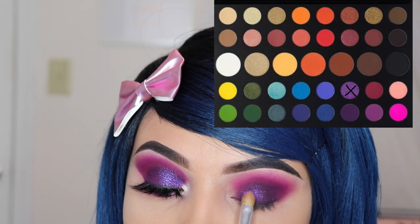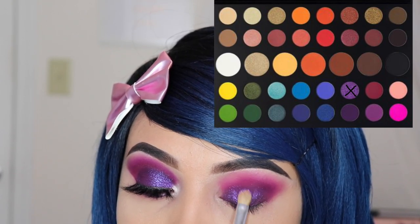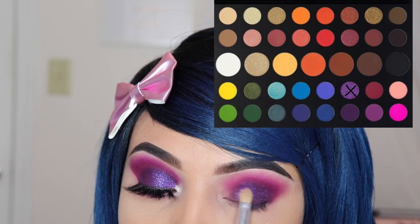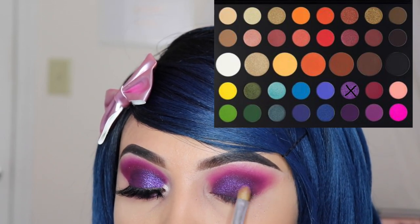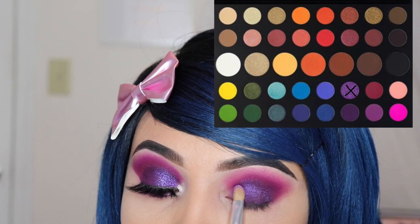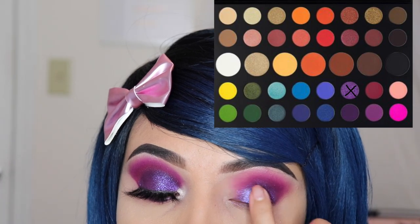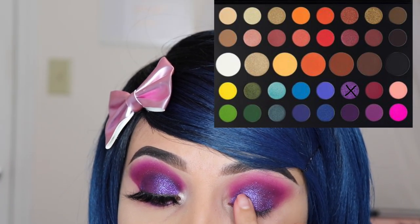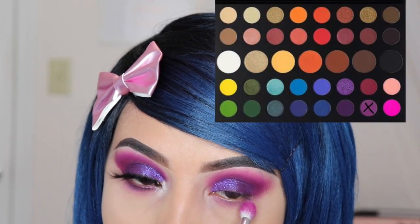Now for the shimmery shade I'm going in with 'Artistry' and I'm using the JH41 brush to apply this. But if you want better results, I honestly recommend using your finger because it gives the best results for shimmery eyeshadows. That's exactly what I do in this video — I use one layer with a brush and the next layer I apply with my finger.